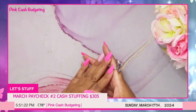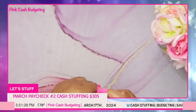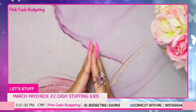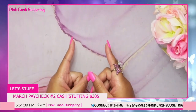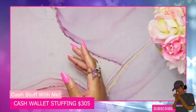In this video we're going to be cashing up my number two paycheck of March and I'm going to be stuffing 305 dollars into my cash wallet. So we're going to go ahead and get ready and get into that video. If you'd like to watch along, please stick around — let's go!